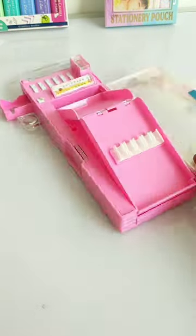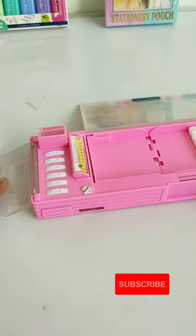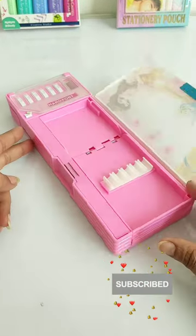So guys, let me know which features of this pencil case were the best in the comment box. If you like this video, please like this channel and subscribe.